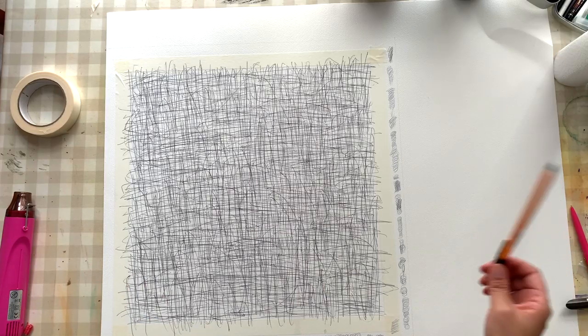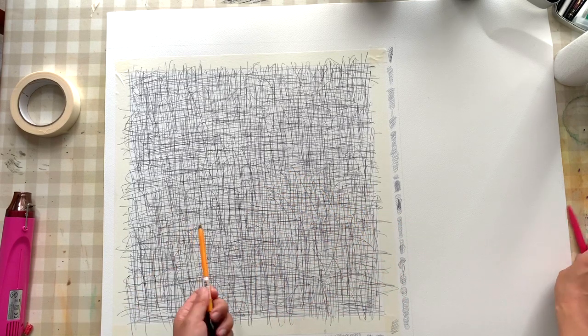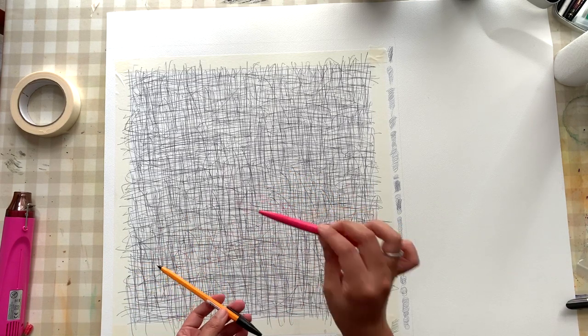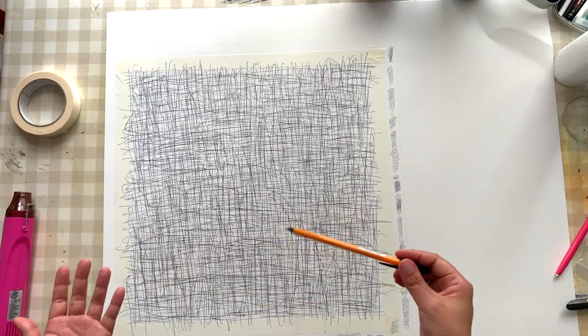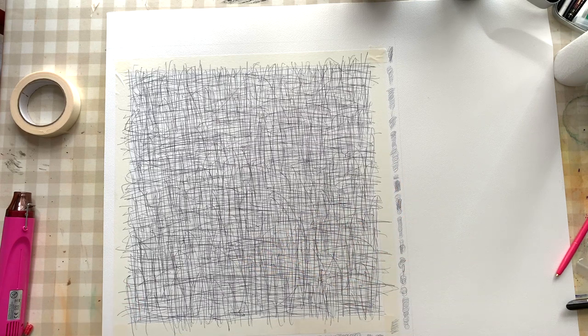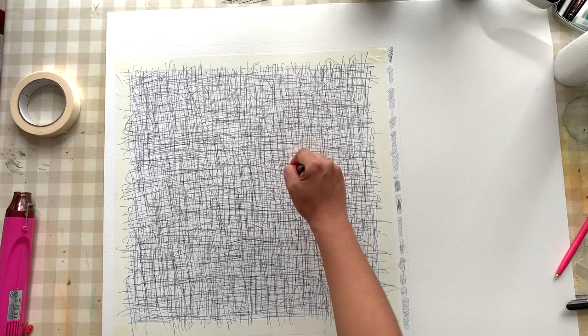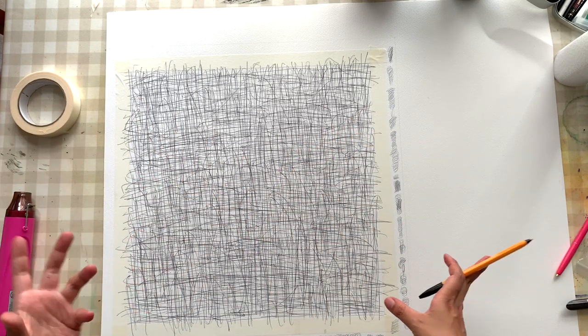I'm really happy with the biro work. I've also wrecked this biro now as well, so that's two biros I've wrecked. Fortunately this one's refillable, so it's not a problem. This other one — I don't know if it's run out or if I've done the same thing, but I think it's okay. I'm happy with this, so I'm going to move on to the painting.